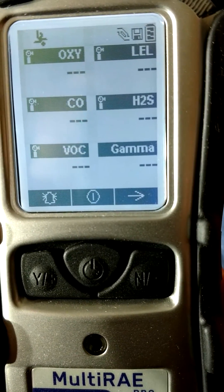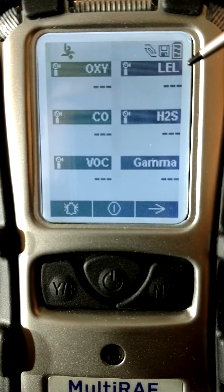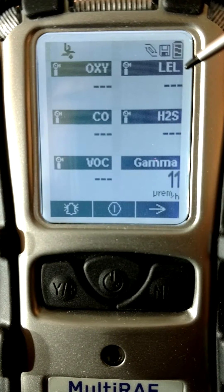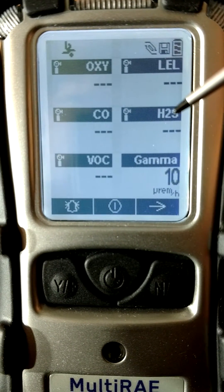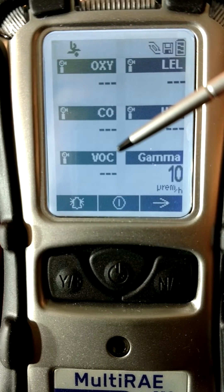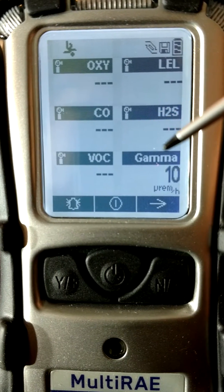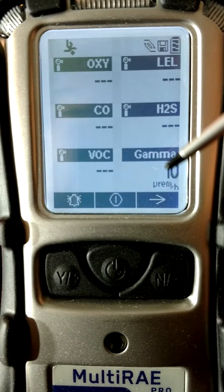Our six sensors: oxygen and LEL in percent and percent of LEL, carbon monoxide and hydrogen sulfide in PPM, volatile organic compound in PPB, and gamma in micro REM per hour.